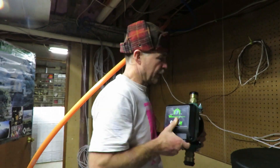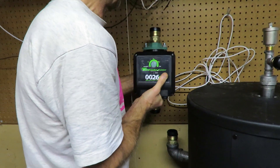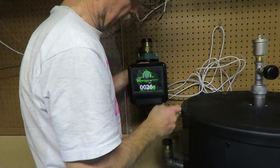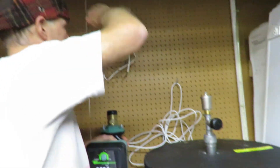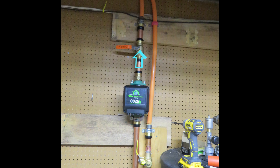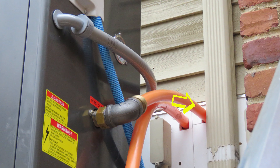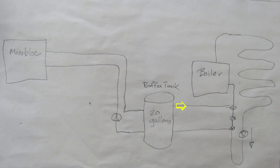The circulator is going to go roughly right here, held up by the plumbing, and then I'll have some U-clamps and a piece of wood to tie it in. I'm thinking I might just bring the PEX all the way down to here. The cooled water leaves the buffer tank from the lower pipe and heads into the circulator pump, which pumps the water to the monoblock. The upper pipe brings the warmed water from the monoblock into the buffer tank, which provides warm water for the radiant floor system.